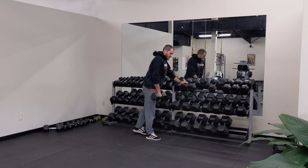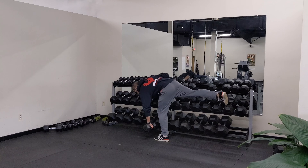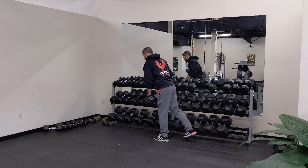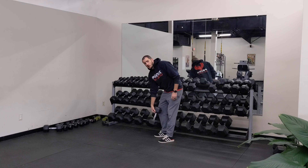Right back down — however many reps you hit on one side, we're just going to turn and hit the other side with the same amount of reps. And that's the braced single leg RDL.